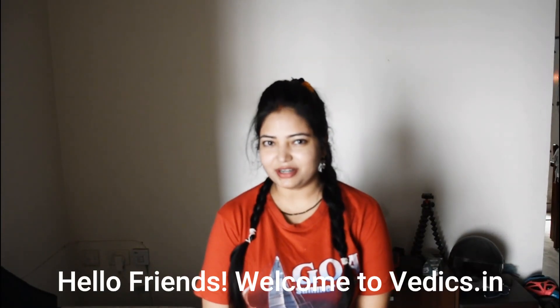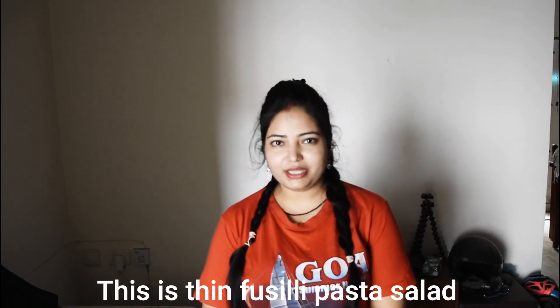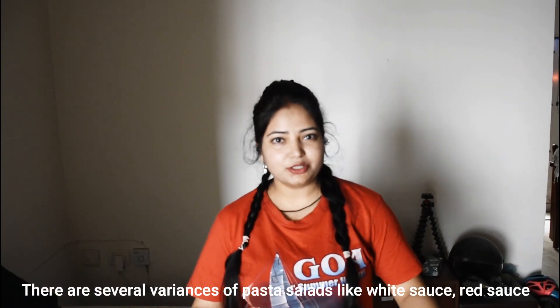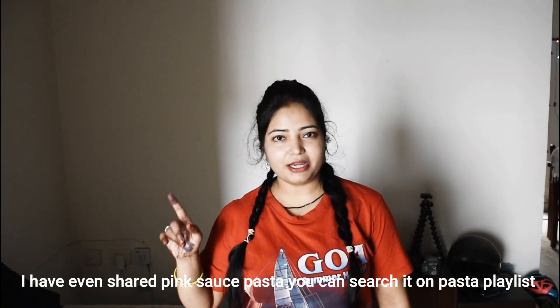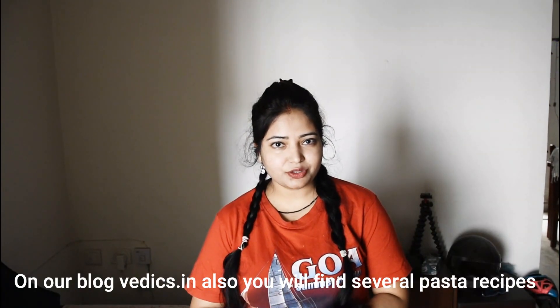Hello friends! Welcome to Vedix.in. Today we are going to make Pasta Salad — this is a Thin Fusilli Pasta Salad. Pasta can be made in many different ways. I have shared white sauce and red sauce recipes before. If you want, go to our Pasta playlist to see those recipes.